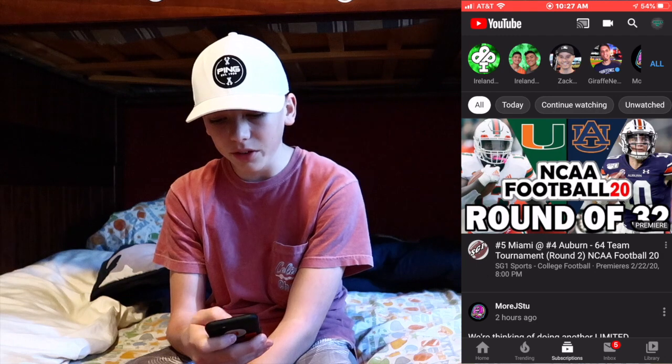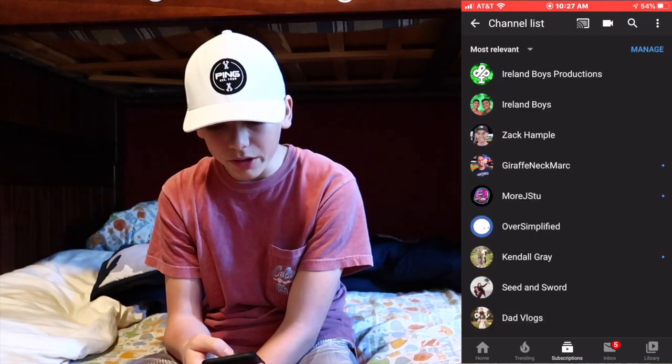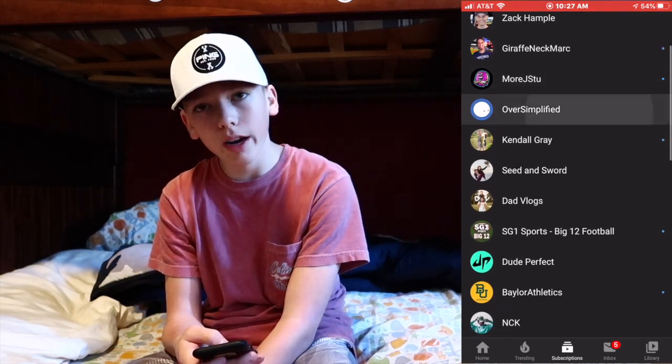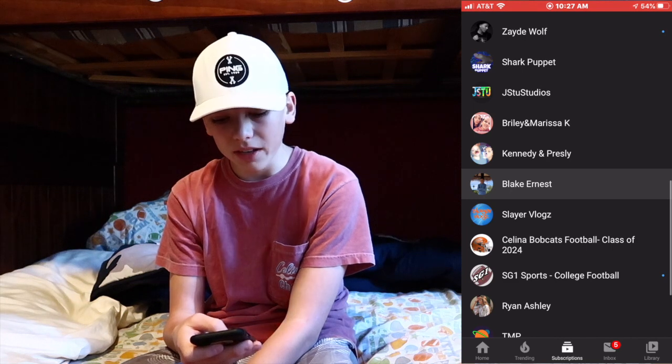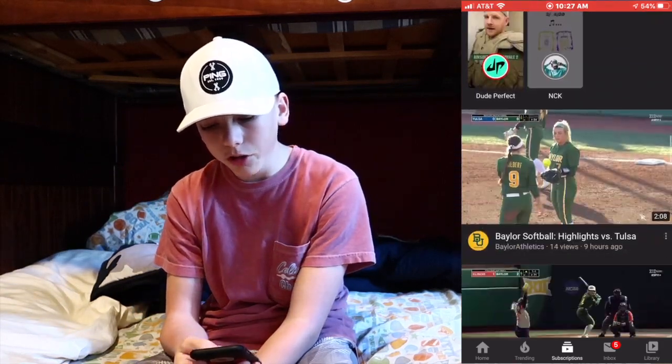For video and movies — you already know what it is, it's YouTube. Let me show you who I'm subscribed to. Here's all my subscriptions: Ireland Boys Productions, Zach Campbell, Giraffe Neck Mark, More J Stew, Oversimplified, Kendall Gray, Seed and Sword, Dad Vlogs, SG1 Sports, Big 12 Football, Dude Perfect, Baylor Athletics, Big 12 Conference, Slurred TV — that's my brother — Zeddy, Wolf Shark Puppet, Bradley Marissa, Kenny Presley, Blake Earnest — we might be collabing soon, stay tuned. I love watching YouTube; I don't really play video games so I just watch YouTube.